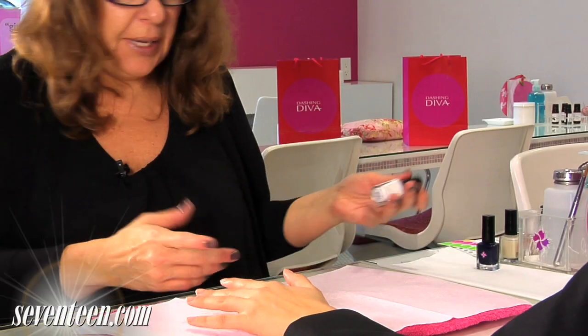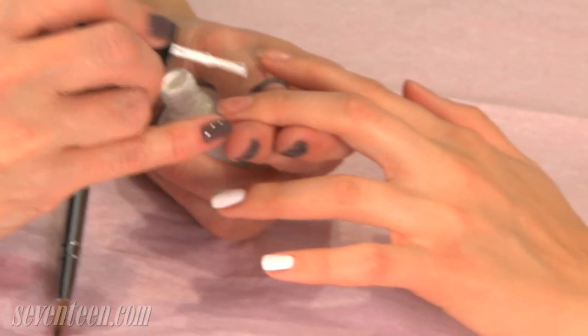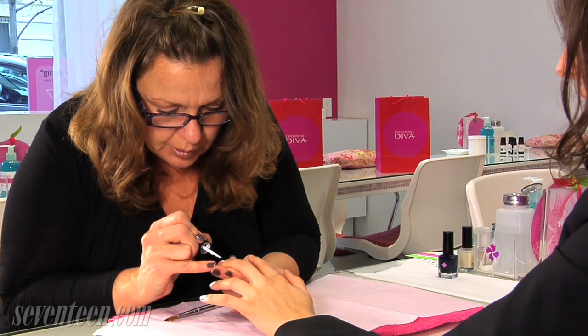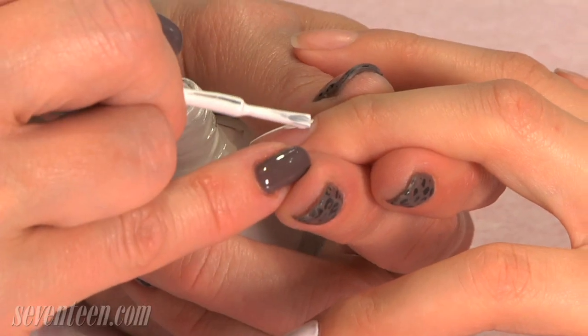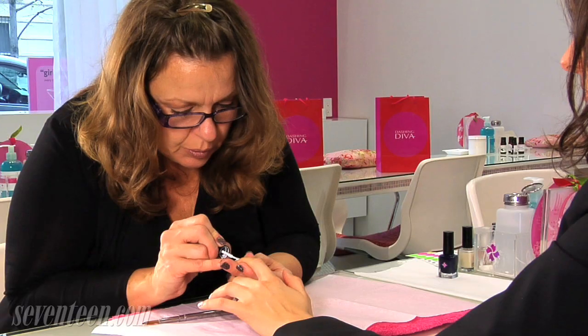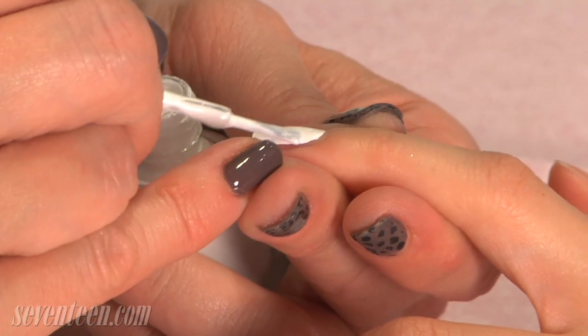Next, you're going to apply the base color, which is the color that you're going to use for the moon. When you apply the white base, just make sure that you have good even color in the cuticle area where you're going to have the moon. The rest of the nail, you don't have to be that particular about because you are going to go over it with another color. You want to fill up the polished brush with a lot of product and place it right at the cuticle and pull it forward.